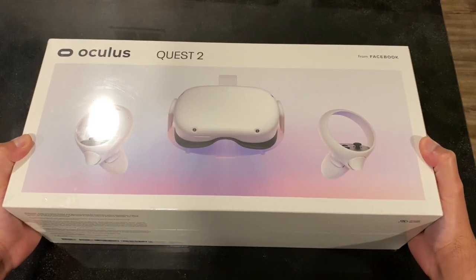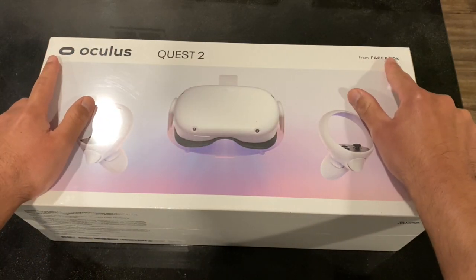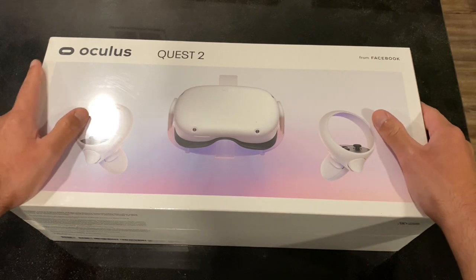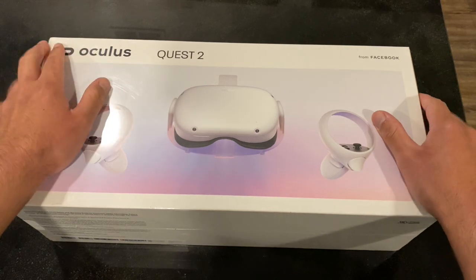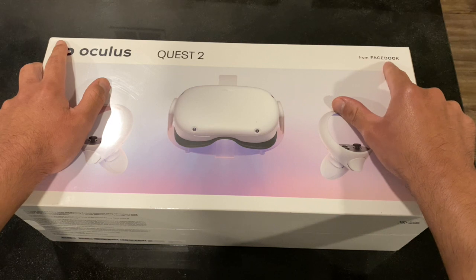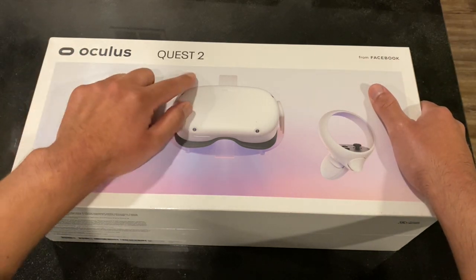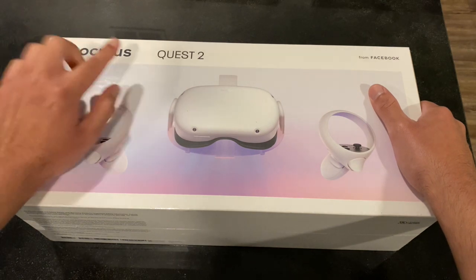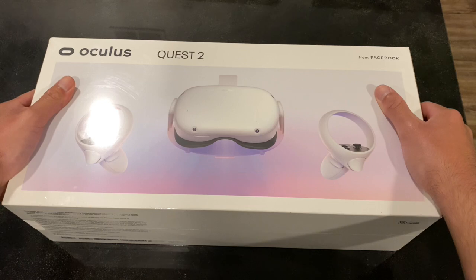So in this video I'm going to unbox the Oculus Quest 2 from Facebook, but I want to remind you that the branding is going to change pretty soon — it's no longer going to say Oculus, it's going to say Meta, and it won't say 'from Facebook' anymore, it'll say 'from Meta.' Starting next year, the Oculus Quest 2 will be known as the Meta Quest 2 from Meta, because Facebook just changed their name to Meta.